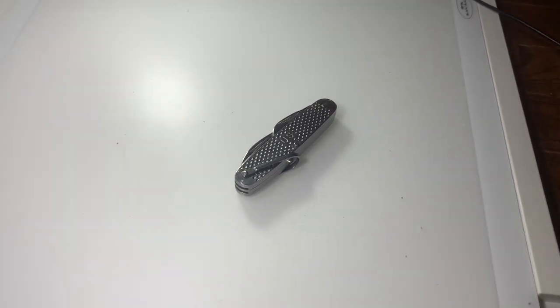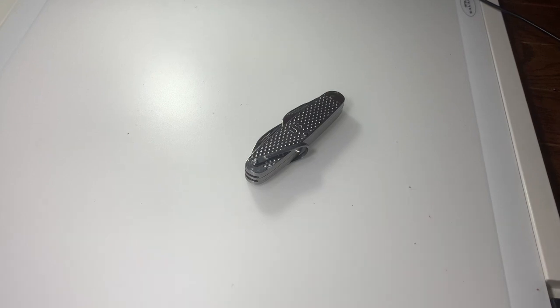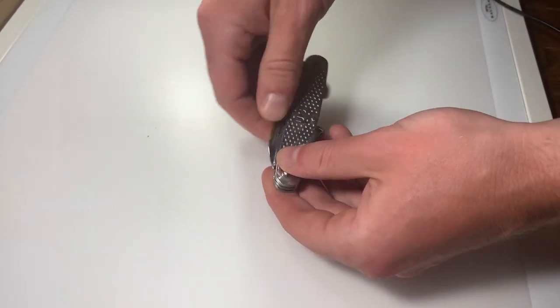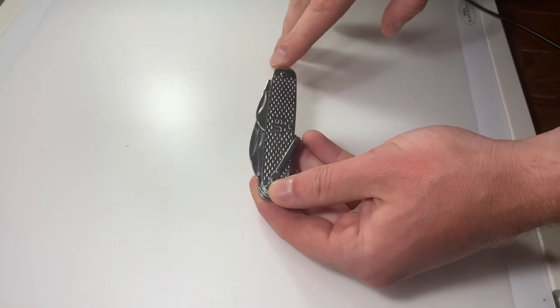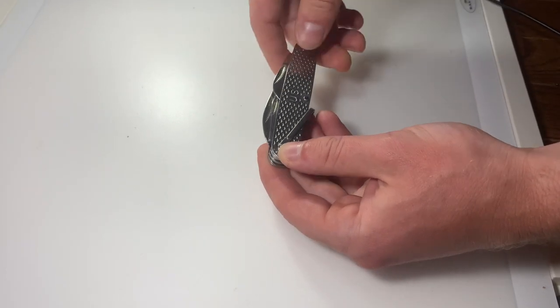Hi there and welcome back to Practical Knife Reviews. Today we're going to be reviewing the Marbles GI Utility Knife MR278. This knife is a reproduction of the traditional GI utility knife that started being used in World War II and continued on for several decades after that.